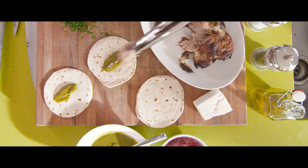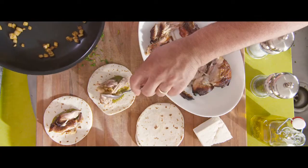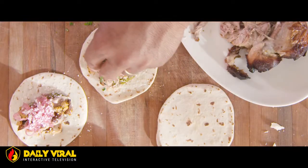On top of that we're going to add our nice juicy citrus-flavoured pork, followed by our pineapple, pickled red onions, grated cotija cheese, and a splash of our chopped cilantro.